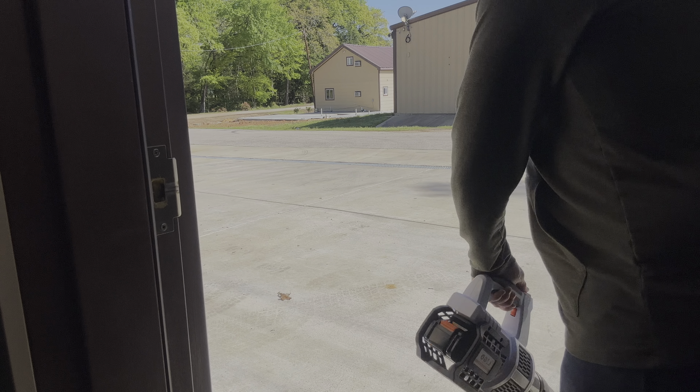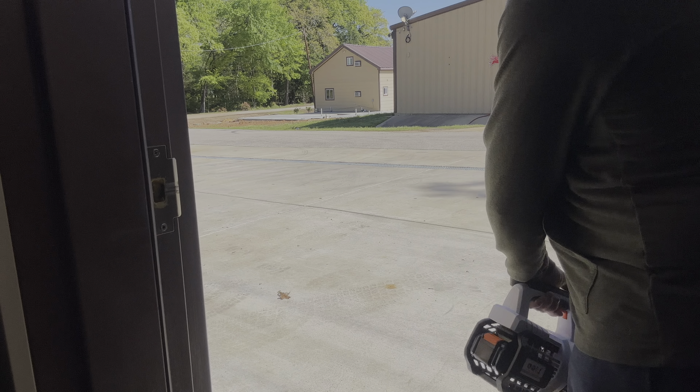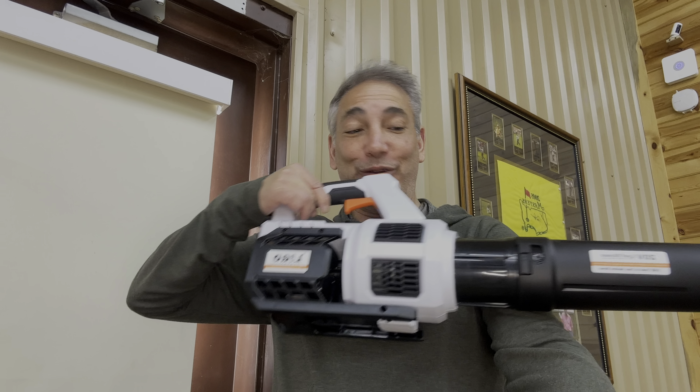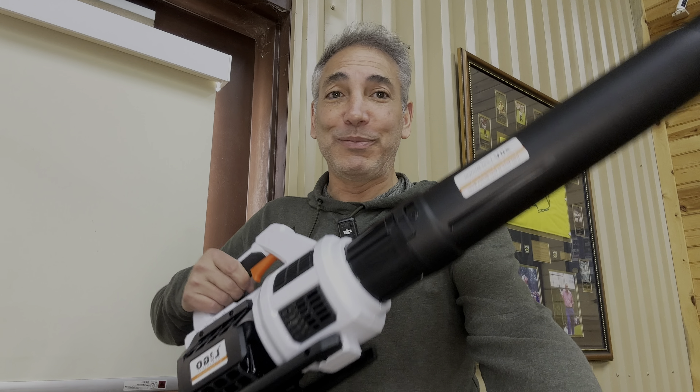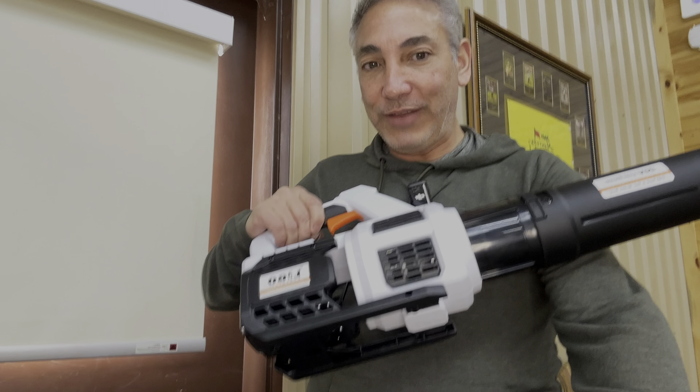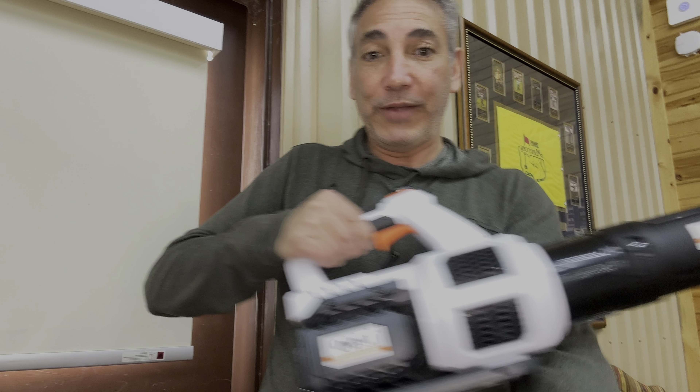There we are, battery's in place. It blows! There's a turbo button on the top. Let me put the tube on here — it looks like it goes on and then turns to lock into place. I probably want to put it on upside up. There we go, and it kind of locks itself into place with the big blower tube attached.